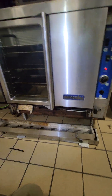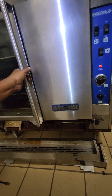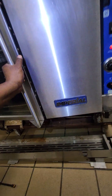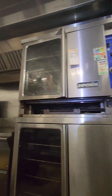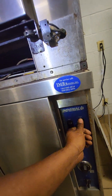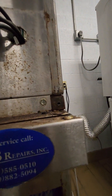They said the lower oven was working fine, no problem. I said alright, let me turn on the lower oven to make sure and see how it's operating — and the lower oven does not work as they say. And the upper oven — I turn it on and there's no igniter going, no nothing.